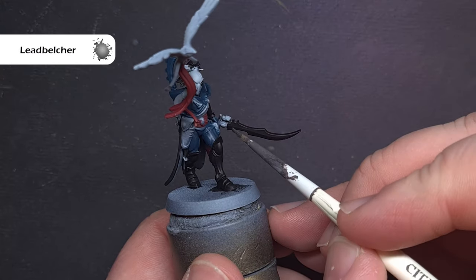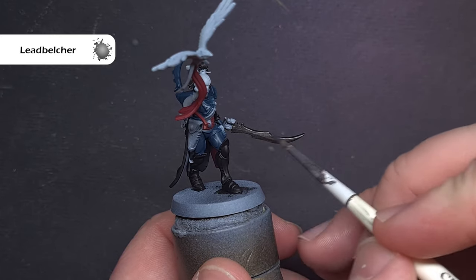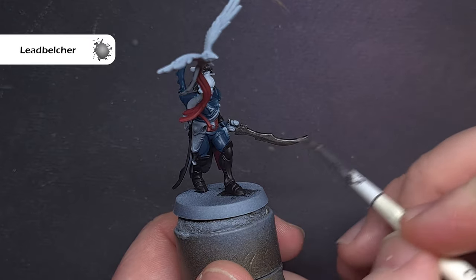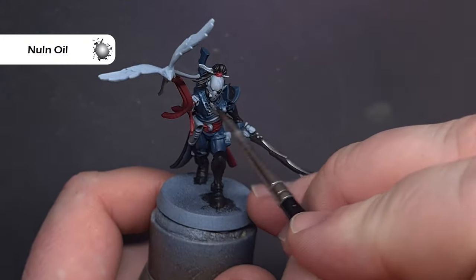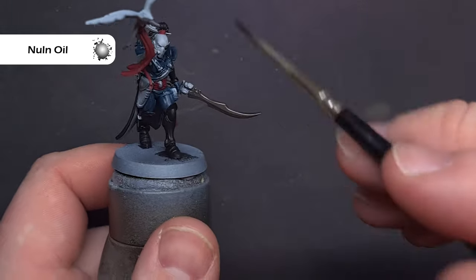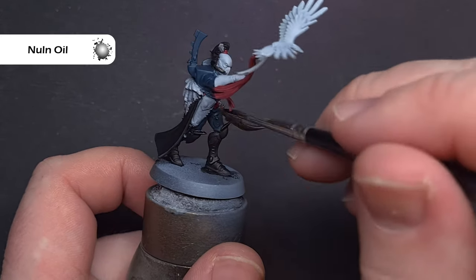To finalise the base colours before the first shade, I'm going to take some Lead Belcher and use this to paint all the metallic areas — just the sword blade and some of those clasps around the leather areas. I'm then going to wash the majority of the model using Nuln Oil, just leaving those black areas so I don't get any nasty tide marks. Take your time with this, make sure nothing pools — just give everything a slightly darker tint.